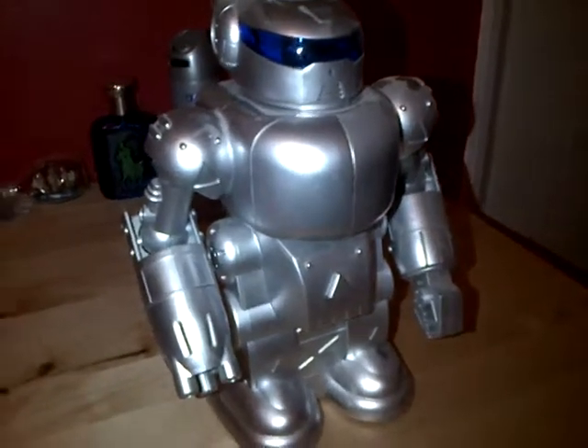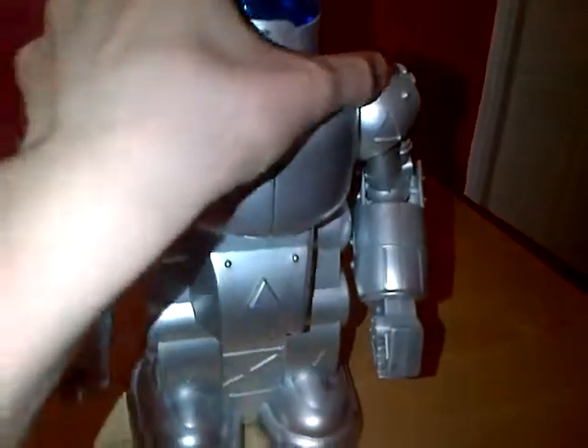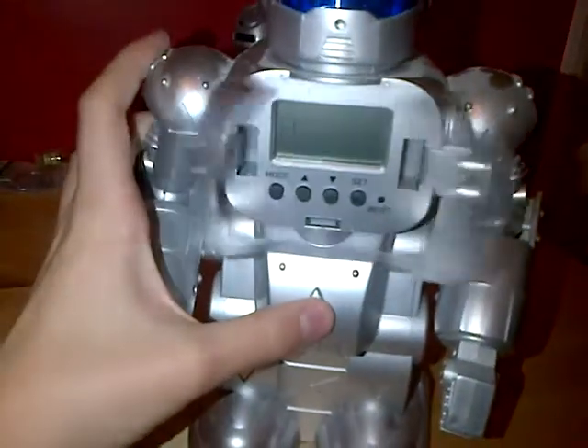Hello YouTube, this is HowdyDo here with my review of the robotic bank for kids. This product is very, very good. It's not very expensive either. I got one for Christmas last year.